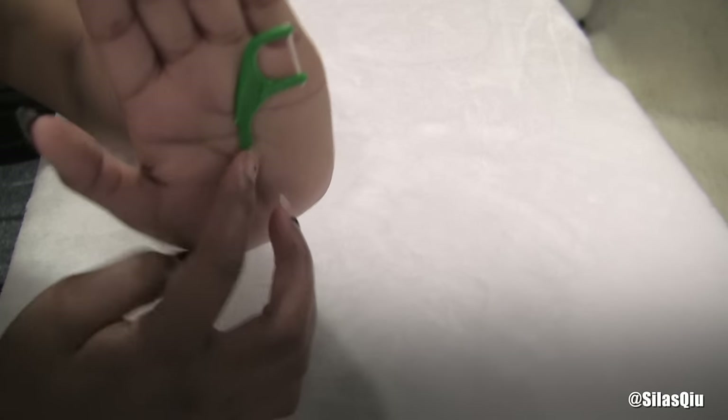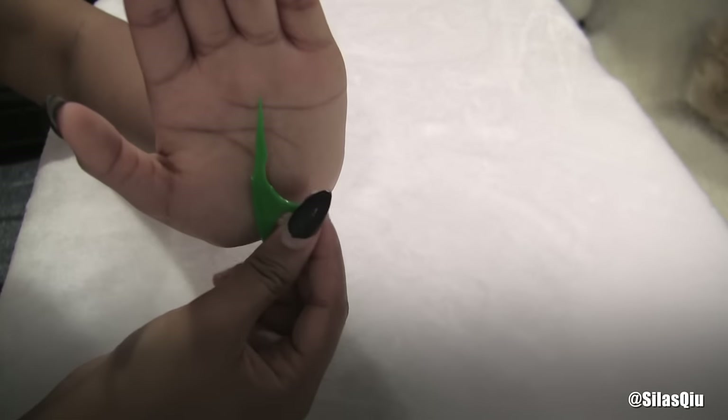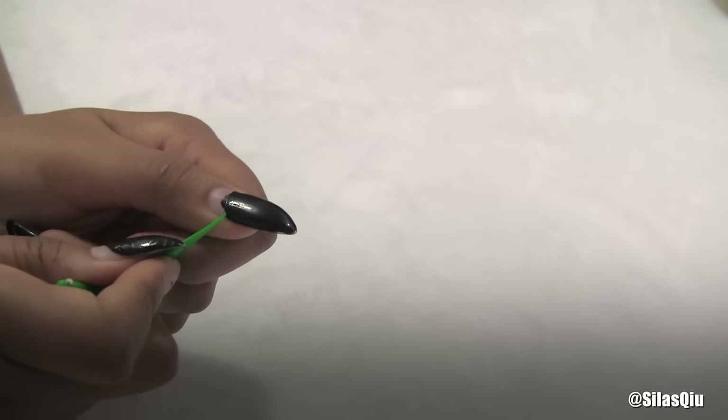So once again, you're only going to need a floss with the toothpick at the end of it — that's it. It's way easier and simpler than using acetone and cutting your nails off and filing it down, in my opinion, because I'm just too lazy for that.